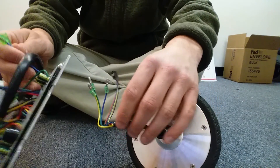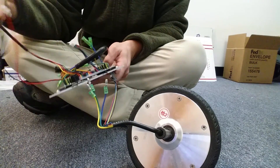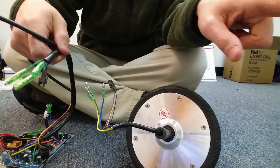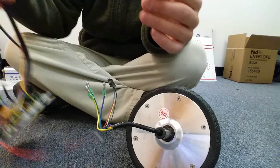The wheel that's closest to the motherboard will connect to the shorter parts. The long cords are going to get threaded through the center of the frame to the other side, and then they're going to connect to the other wheel, which has the same connections.